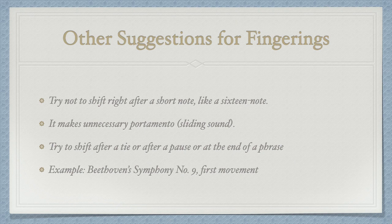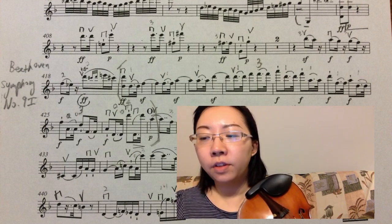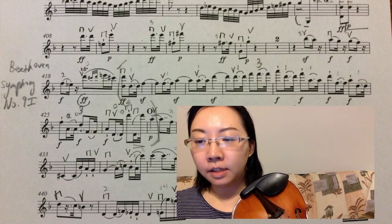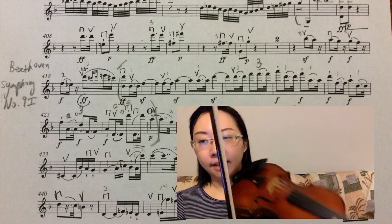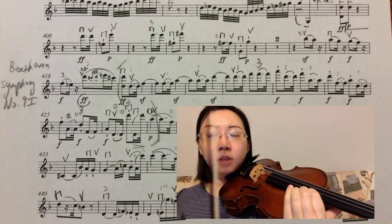Another suggestion is to try not to shift right after a short note like a sixteenth note, as it creates unnecessary portamento — a sliding sound. Here is an example from Beethoven's fourth symphony. Look at the third line, measure four. If I shift after the sixteenth note A, it will sound like this — there's a sliding sound.